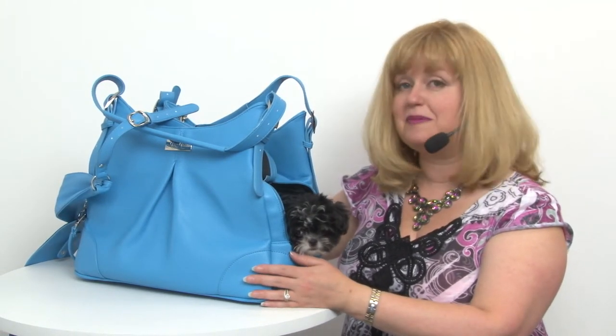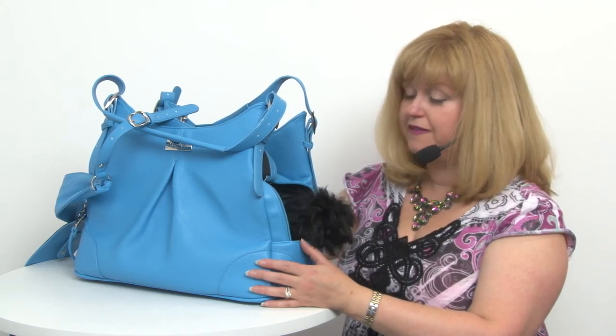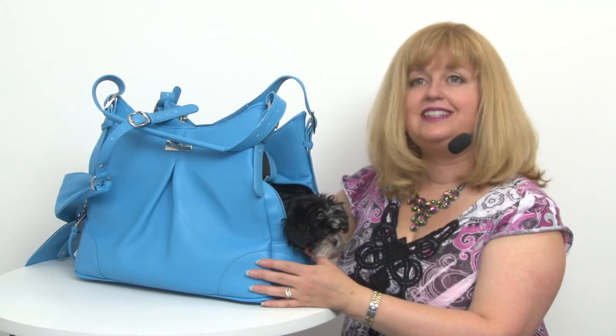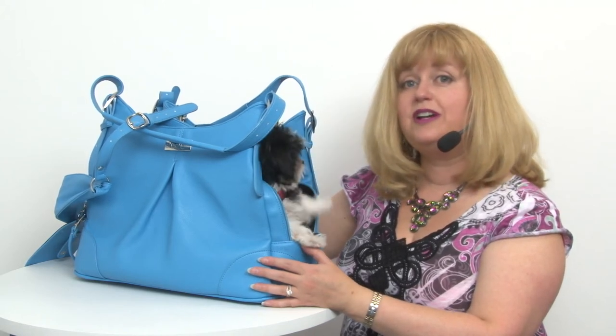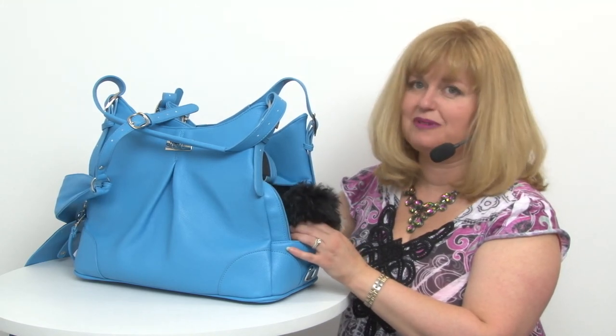So this is a great looking bag. It's also very practical and comfortable, and it meets most airline requirements for onboard flights with your pet. It's great for dogs and cats that are under 10 pounds. Again, this is our Sea Glass Mia Michelle Dog Carry Bag — be sure to check out the other beautiful colors by Doggy Design as well.